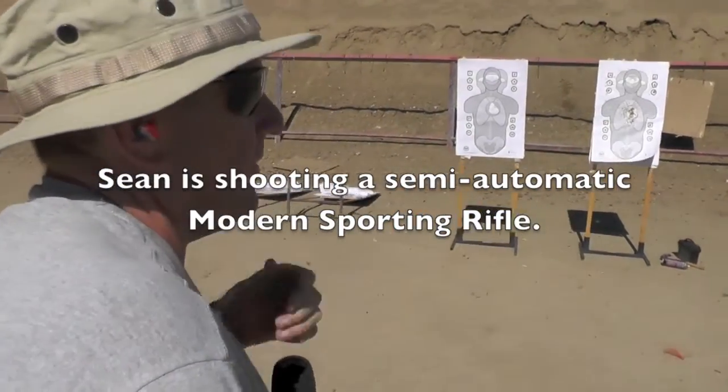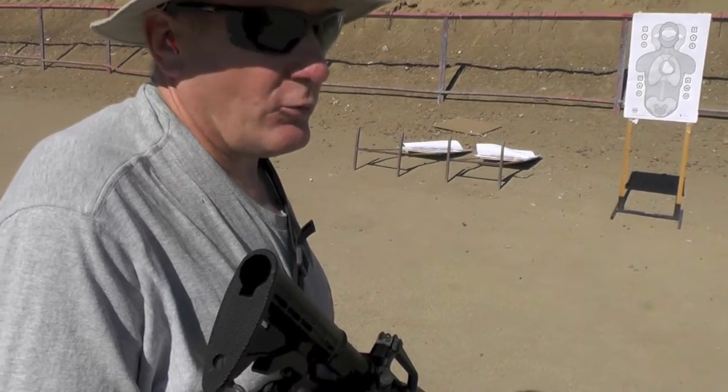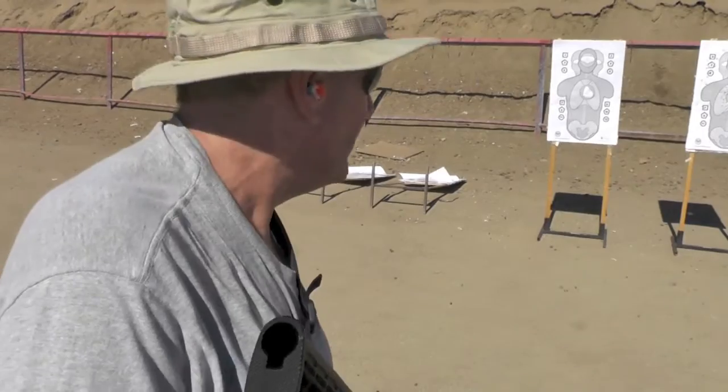So Sean, what trigger are you running? This is the Geissele S3G, it's the three gun trigger. I just got it, not really used to it, I'm running it, so let's see how I do with it.